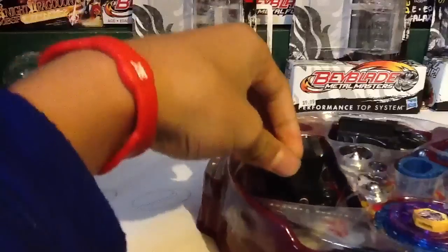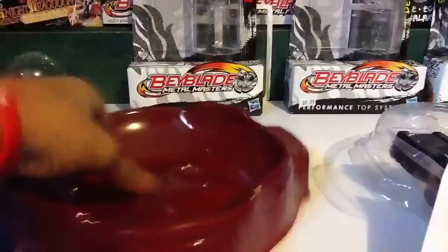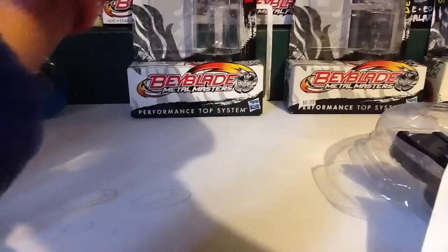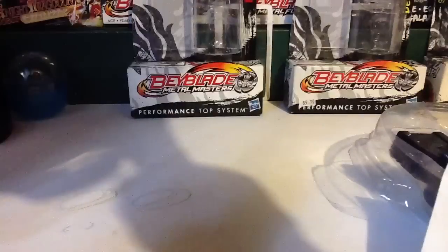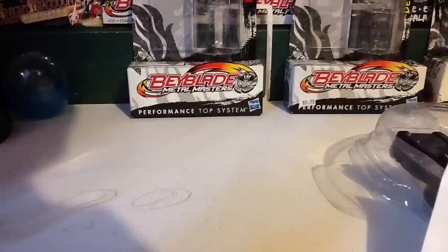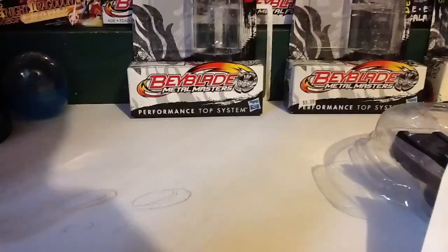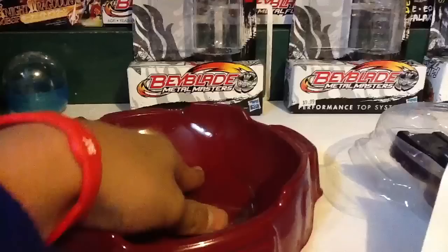Take that off. Here is another Super Vortex Stadium. This seems better than the other one, even though it came with the bigger pack. But it doesn't form well — look at that. There's so many bumps in it and I can't fix it.